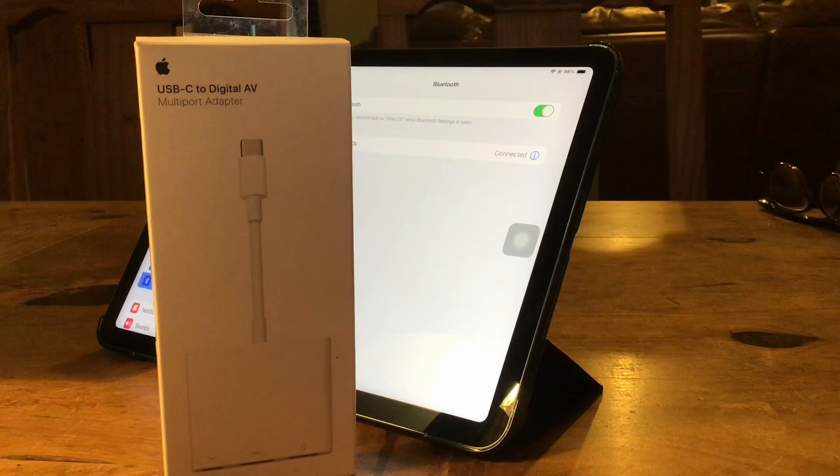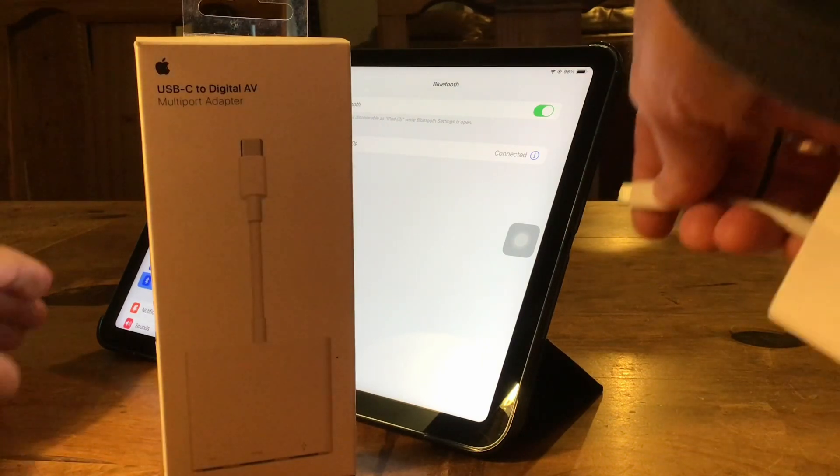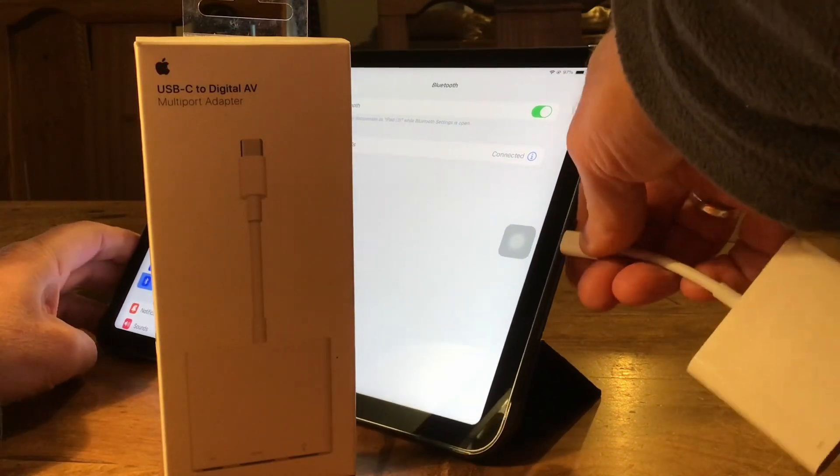Now you've connected your wireless mouse, we need to connect the large screen and also the keyboard. For this you need a USB-C digital multi-port adapter. I'm going to tell you the prices of all these items — this is an original Apple one. So what we need to do first is connect this to the iPad. It simply just clicks in the side like so.